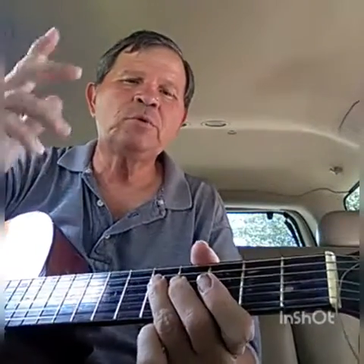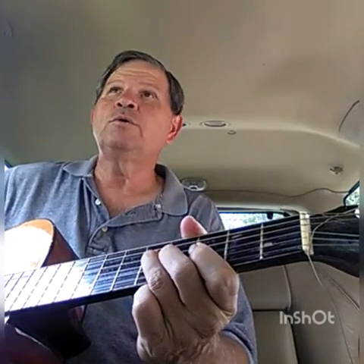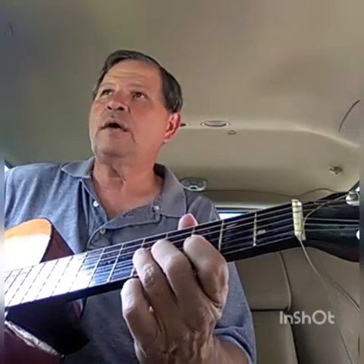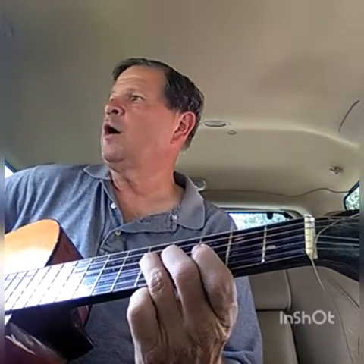Now let's look at what the blues scale is and see if all this starts making sense. We're looking at the G blues scale: G, B-flat, C, D-flat, D, F, G. The blues scale for G has a flat three, and it's always a fourth right below it.